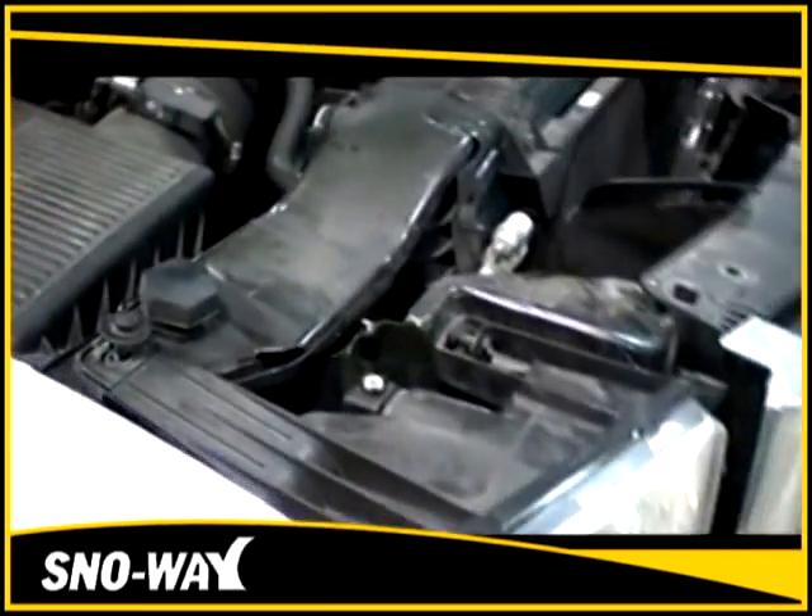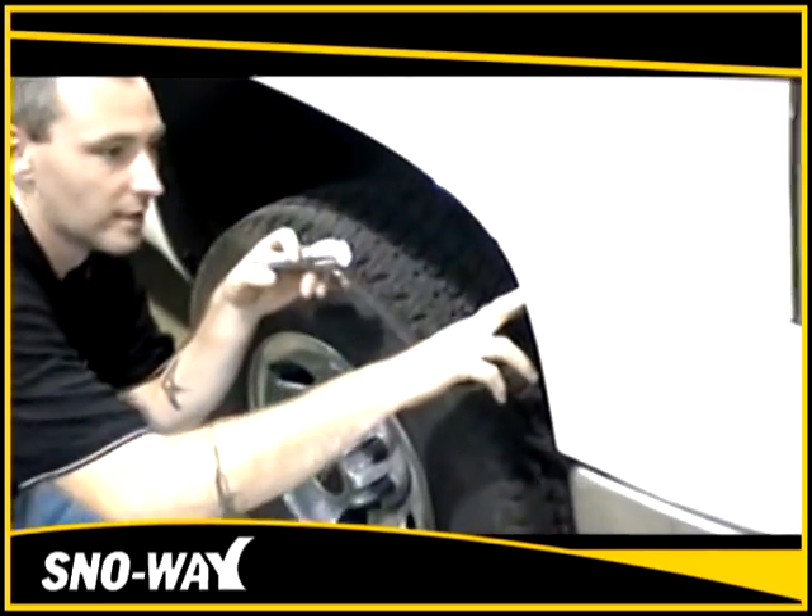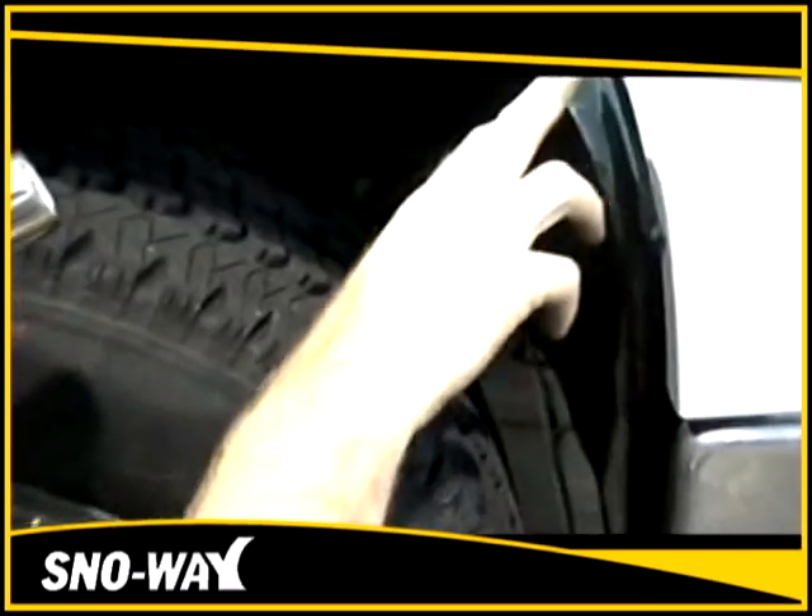Then come into the fender shroud — you're going to take off the clips and a couple of the small bolts to get inside. There's one more screw inside that holds the headlight to the truck.